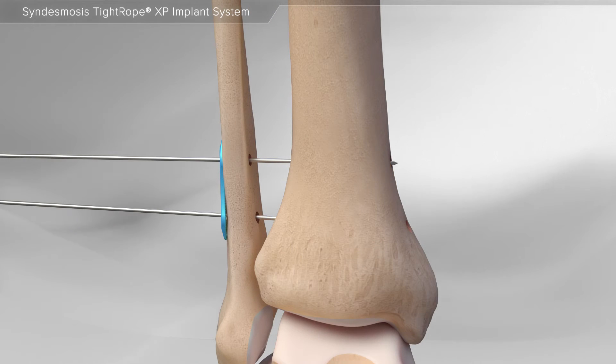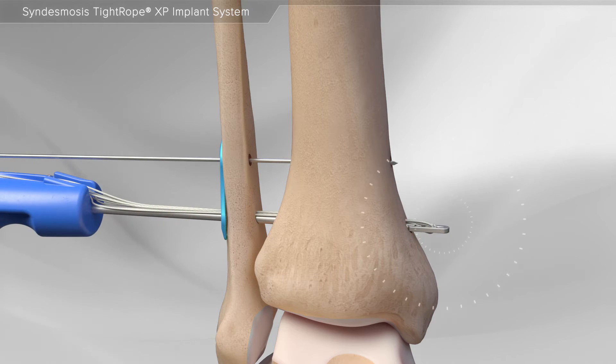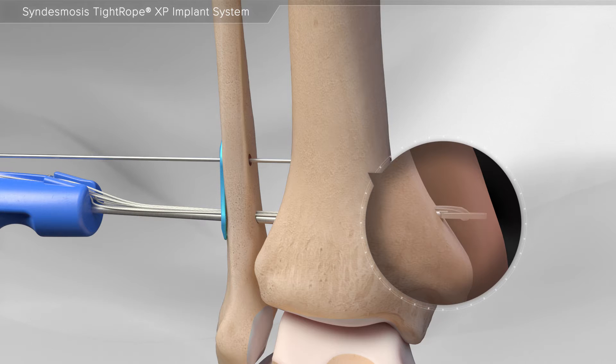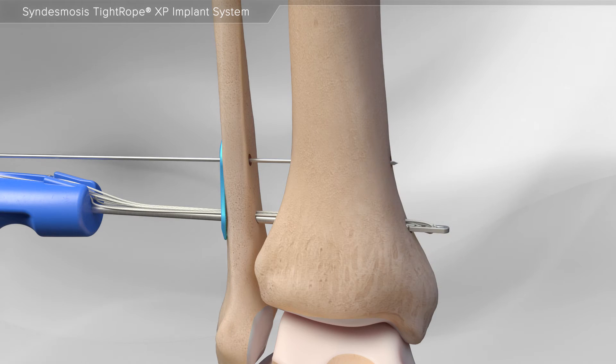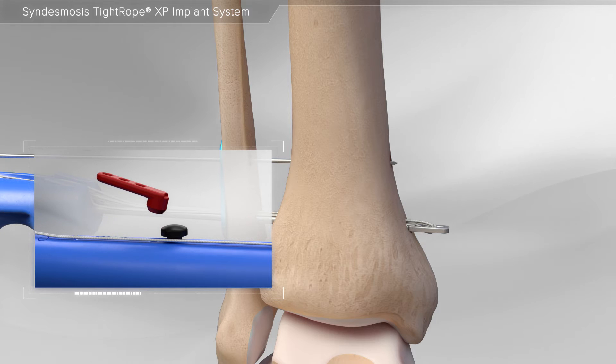Then, special instruments are used to create two holes in both bones. Next, the first Tightrope XP implant is inserted through the hole until it reaches the opposite side. Once the button is confirmed to be outside of the bone, the red safety tab is removed.